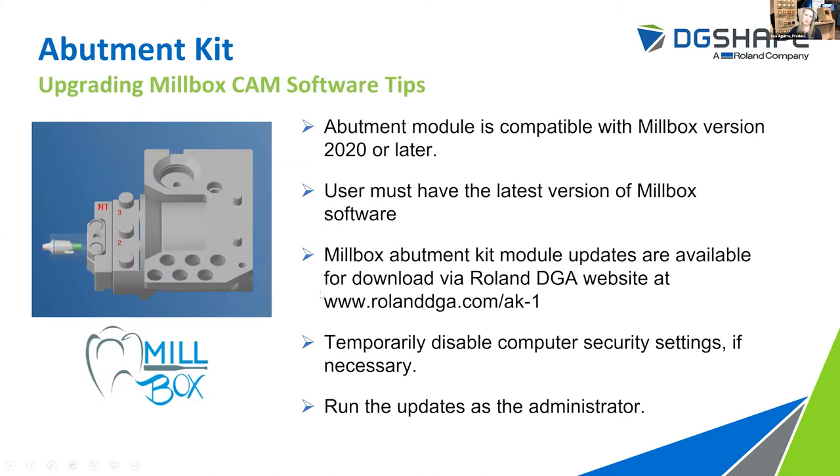Now we're going to talk about how Millbox works with the kit. The abutment module or AK1 kit is compatible with Millbox versions 2020 or later. If you are behind on annual maintenance, you do need the 2020 version. You're only going to have a version prior to 2020 if you bought the machine two or more years prior, or if you're still using an older dongle. The new wet mill actually includes the dongle. The updates will be available for download on Roland's website. Make sure that when installing this software you or your IT person disables any security software, including antiviruses or firewalls, and run those updates as administrator.